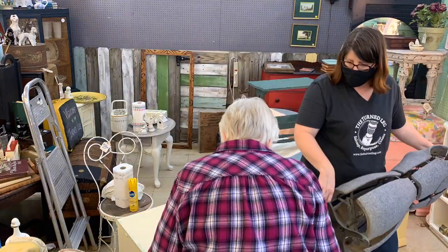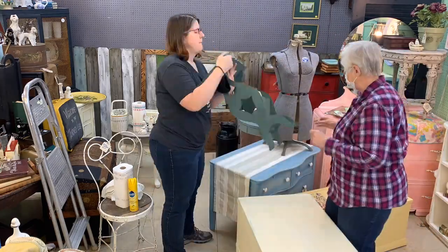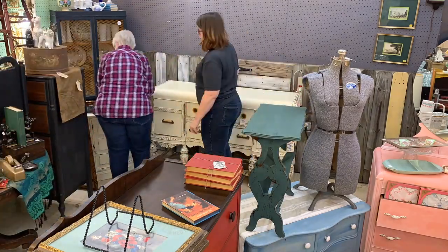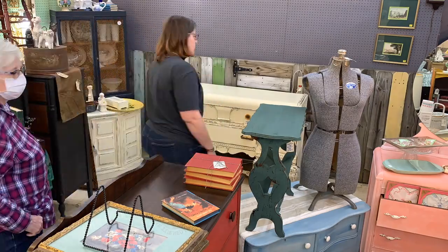Notice throughout this video that we're adding felt pads to the bottom of many pieces that are stacking on top of furniture, just to protect the furniture below. Then we turned our attention to the back of the booth. I like to set up my booth in sections — it just makes it easier for me.